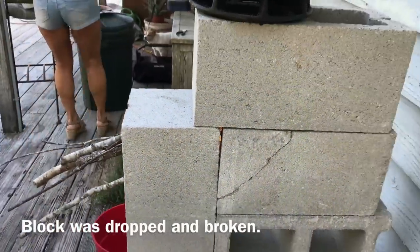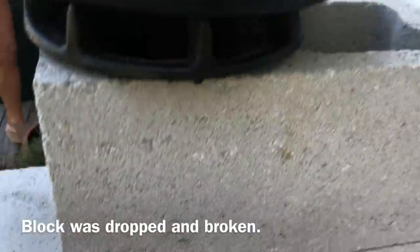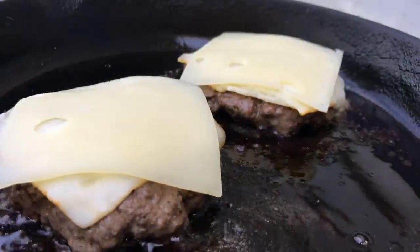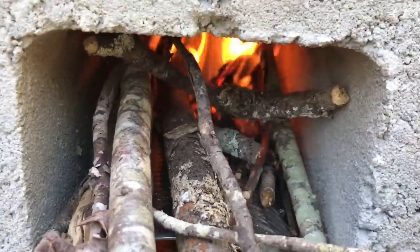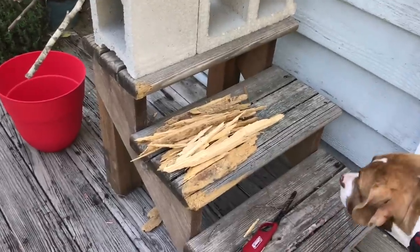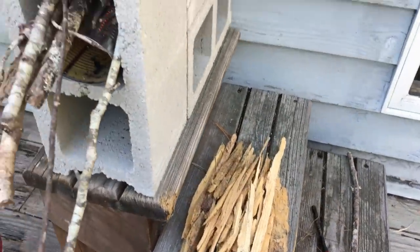Now you can see, even with a little bit of cracks in here, we're still cooking real hot. Cooking just fine. Not enough heat is escaping — it's actually just giving it extra ventilation. That's cooking really well — cooking fast and really well. And you haven't put a whole heck of a lot of fuel in there.